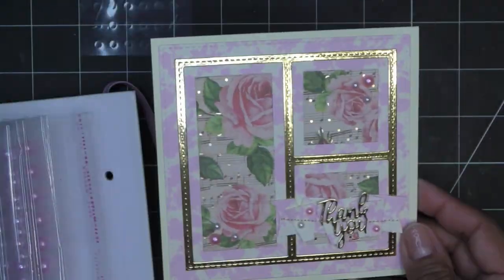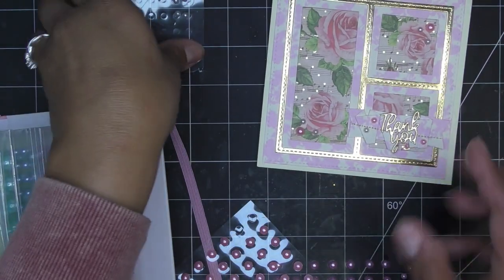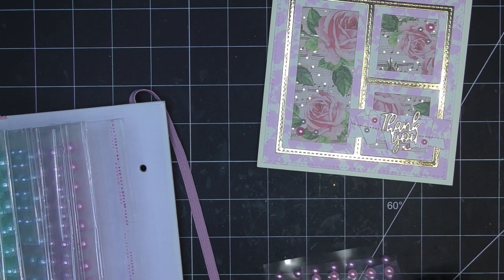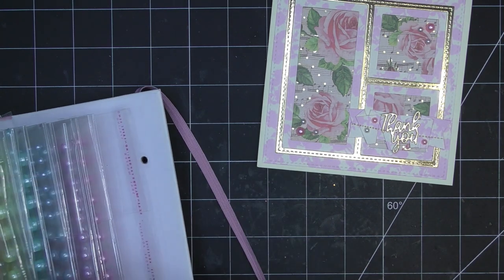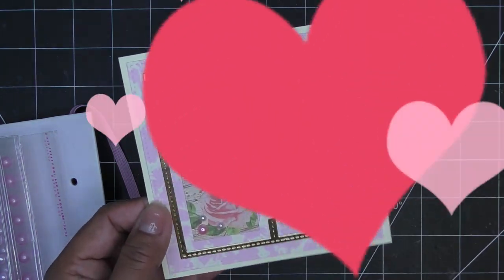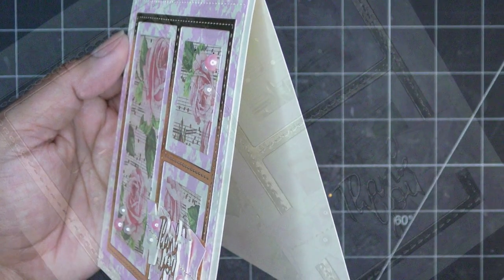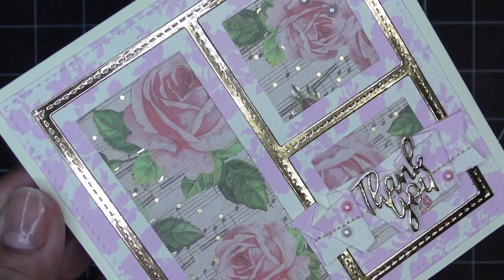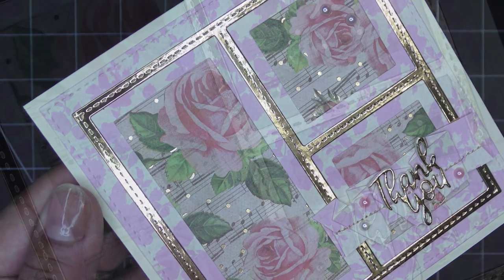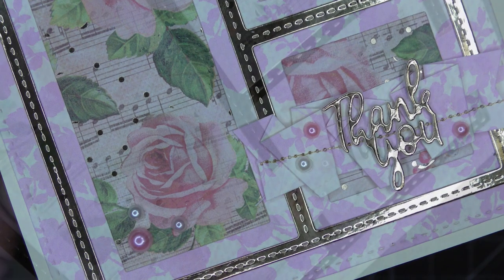Look at that — I love it! I don't know what took me so long to use this little die — it's so cute. Hopefully it's still available; I'll try to link everything I used in the description box. All right guys, thanks for watching and I'll see you all at the next one — bye now!